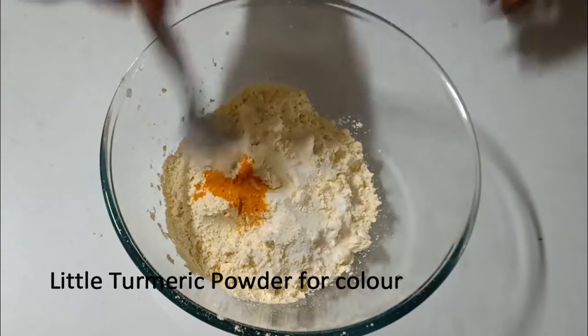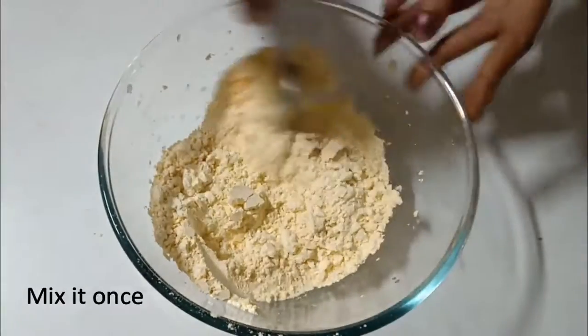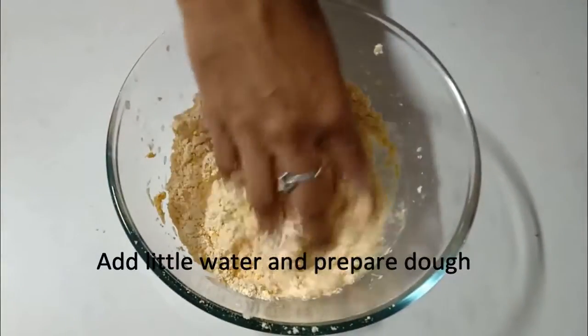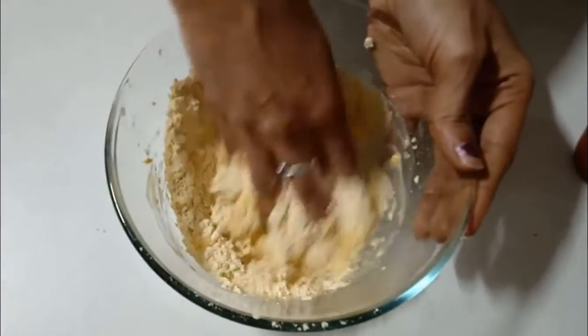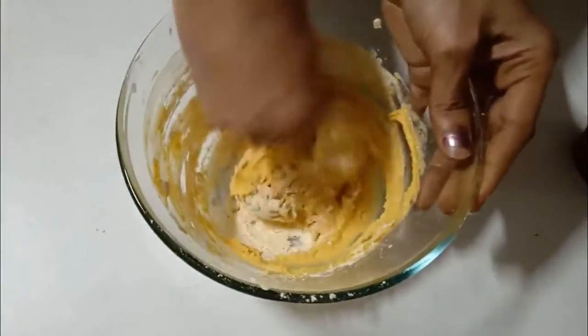If you want to add the oil, you can add it. In the sweet shops, add 2 tablespoons of Bm's oil to the mixture.